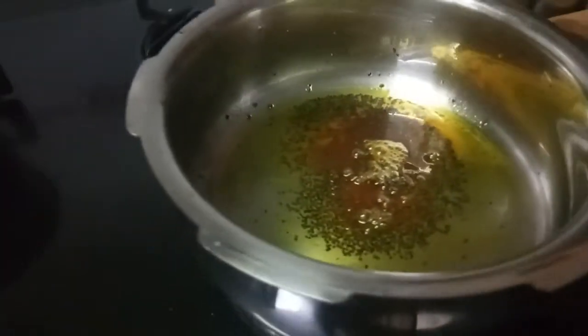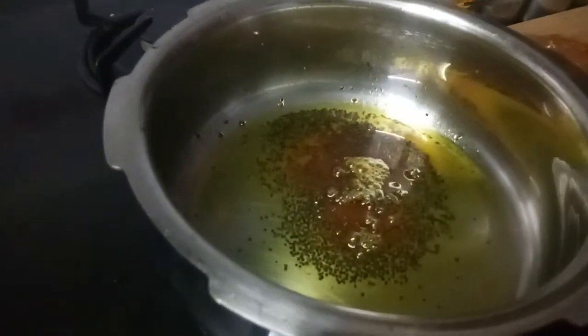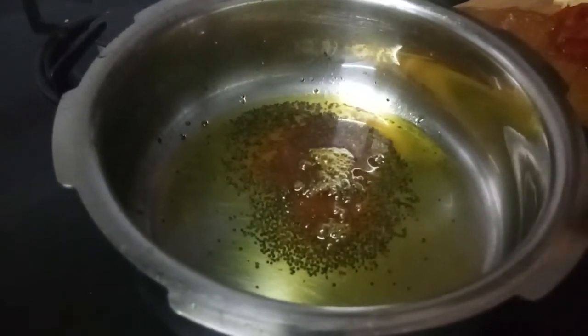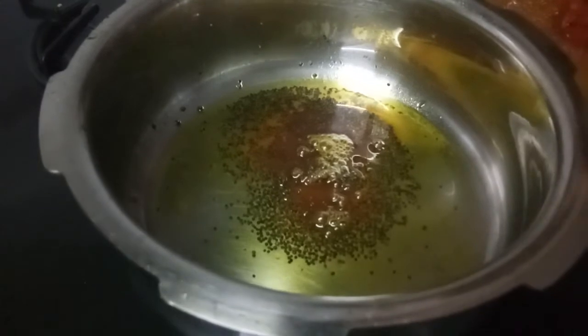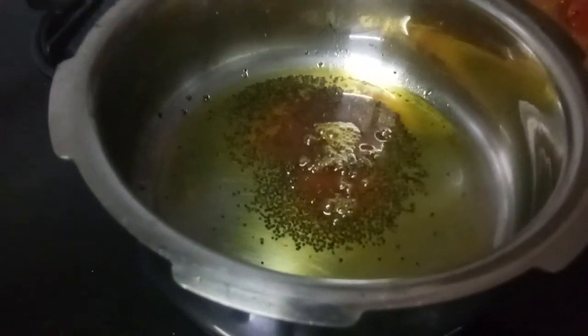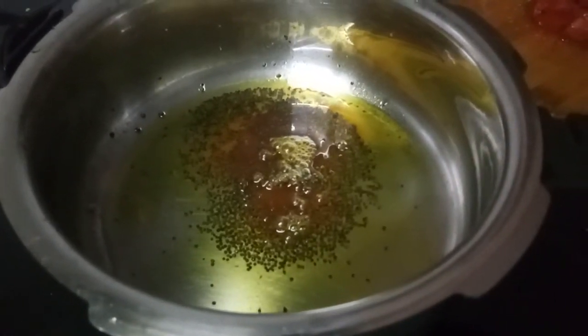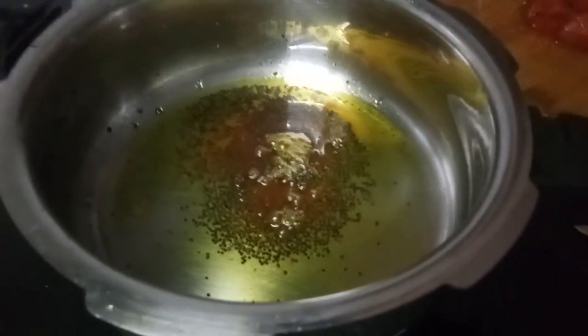Now here I have already made a tadka of mustard, asafoetida, and turmeric. Now I will be adding all the vegetables. I will be making it in a slightly different manner — you can keep it directly in the cooker or however you prefer.